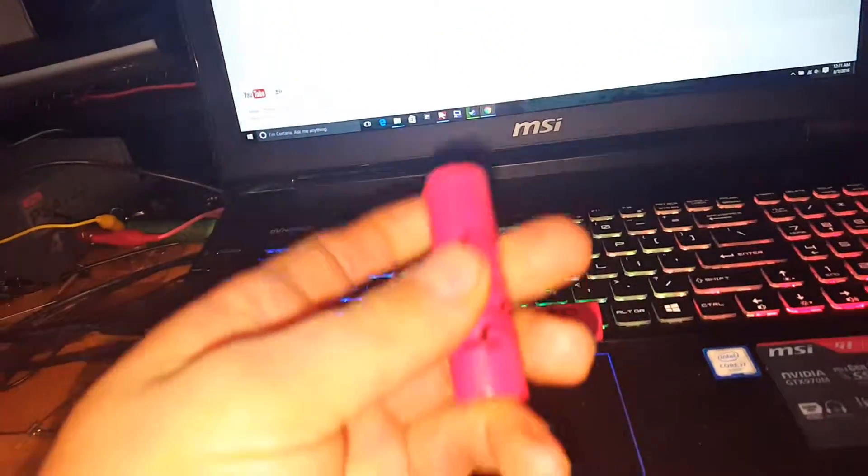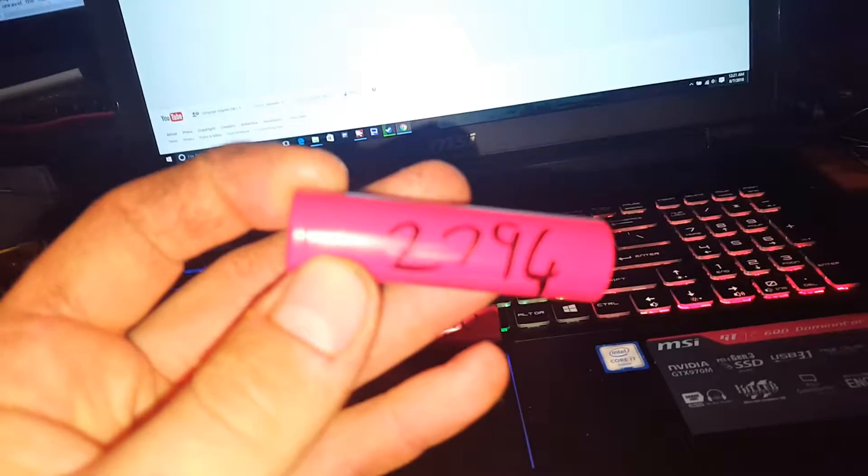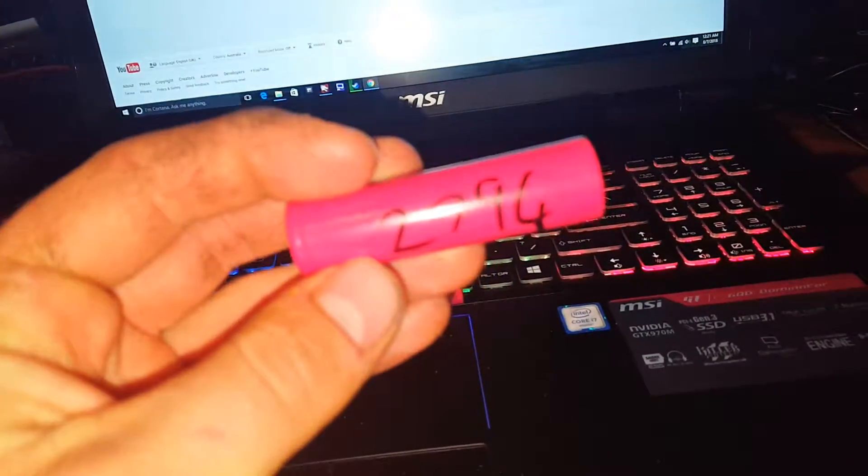Not 18650. I pulled these straight out of a brand new 5Ah Milwaukee battery — the board must have failed on it.